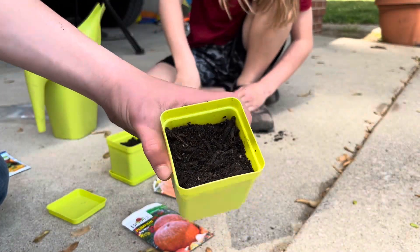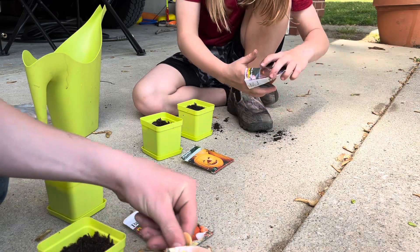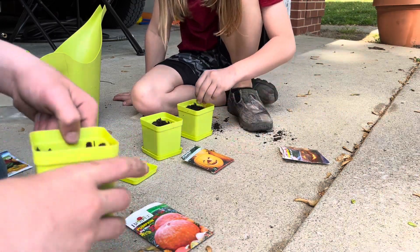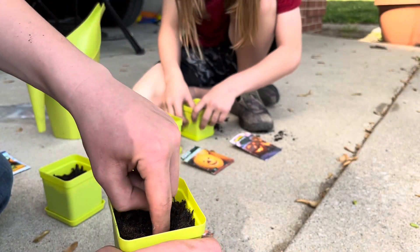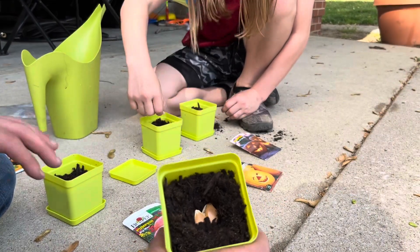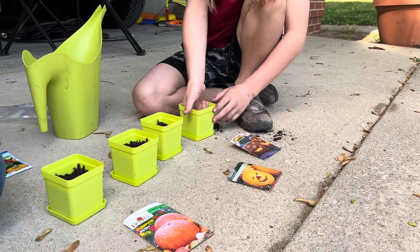Then for the Big Moon, what you're going to put in — I put some in the Jack-o-lantern. How many do you want me to put in? Five. So make the holes just like that, then put four or five seeds in it, cover it up, kind of push it down.